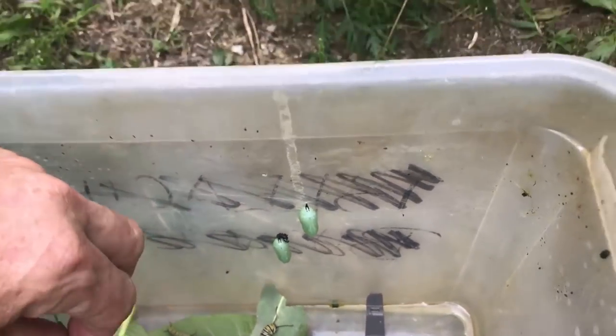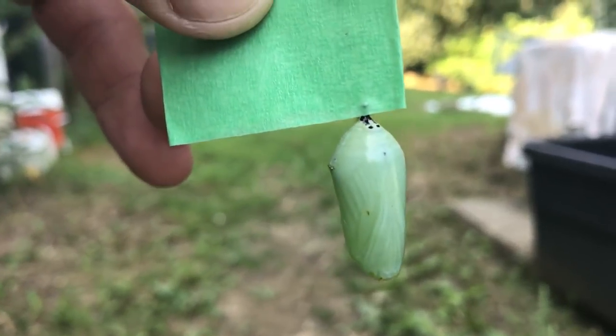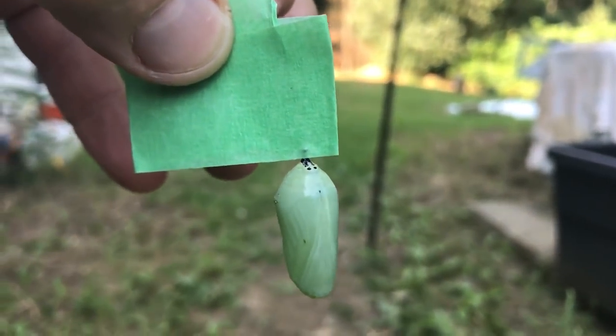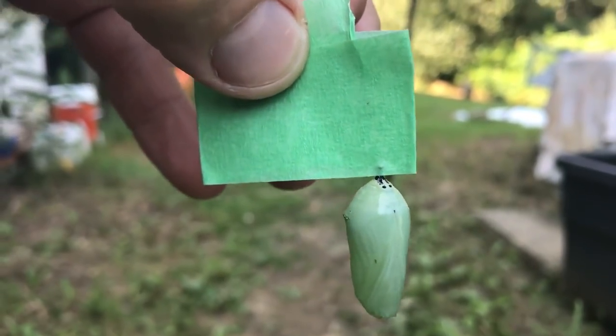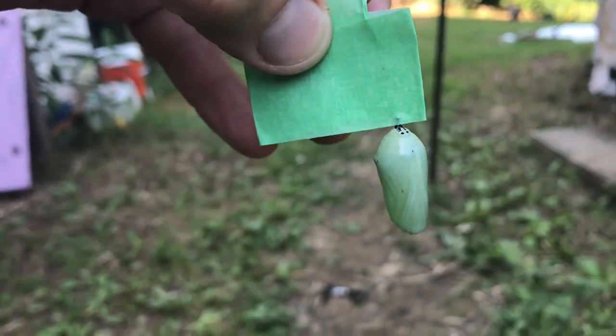You can also relocate a chrysalis. They attach with a little silk thread. I just took one off and used a piece of tape — Scotch tape doubled over on itself so it's not sticky, so when the butterfly comes out it doesn't get stuck to it.